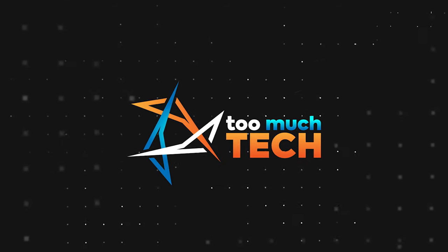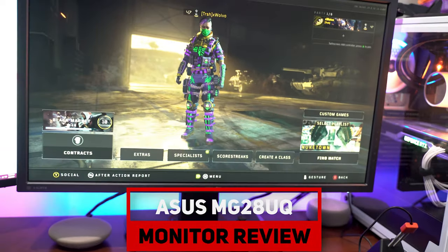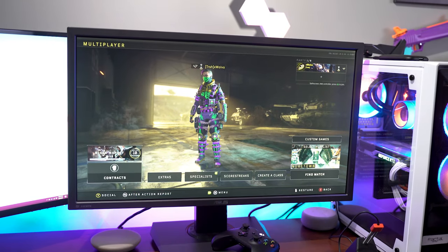Hello everyone, and welcome back to Too Much Tech. In today's video, we are going to be reviewing a product that's a little bit of a throwback. It's been out for a while now, and the one I'm talking about is this monitor right behind me. It is the ASUS MG28U 4K 1ms response time monitor — TN with trace-free technology, geared toward gaming.